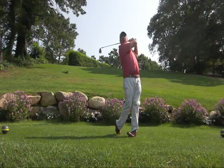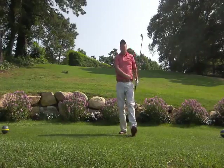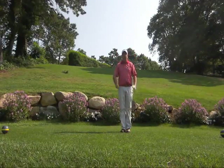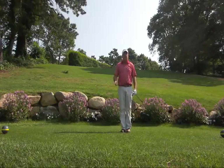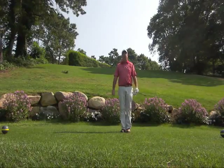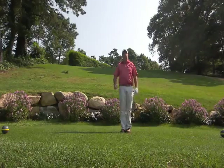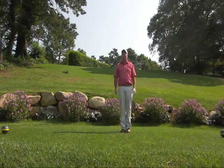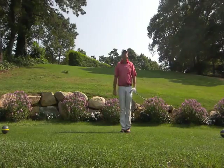Notice where the right shoulder is, knees touching. That was a good one. Promise you that if you get yourself into a full finish, we can add distance and more crisp shots — you'll enjoy the game even more. Come on over and give Blue Rock a try. We have our new gold tees here. The course is in immaculate condition and hope to see you around. Thank you.